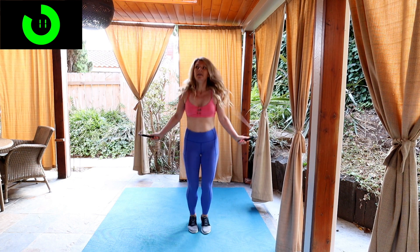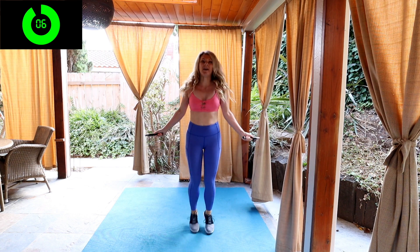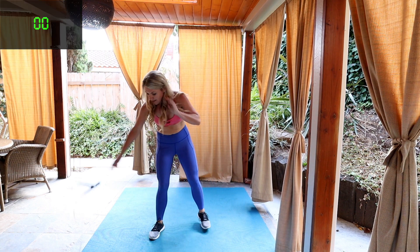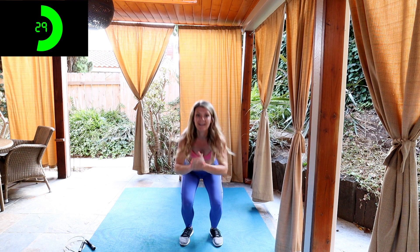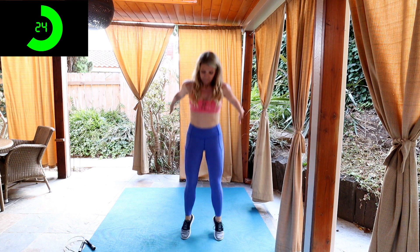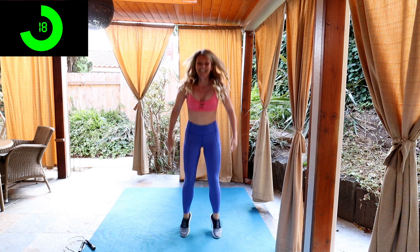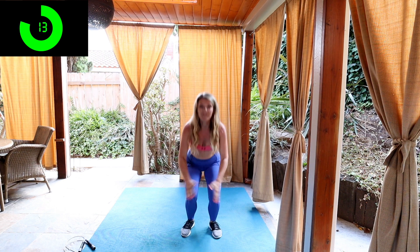10 seconds left. We're gonna have a 10 second rest. We're gonna be doing squat jumps or basic squats. You choose the intensity. Drop your rope. So you're gonna be doing either a basic squat, squatting down, squeezing on the way up. Or if you're feeling it, add a hop. So that would look like squatting, jumping. If you add the jump, make sure you guys land with your knees bent. This burns. 15 seconds and then we have a one minute rest and we're moving on to our second circuit.